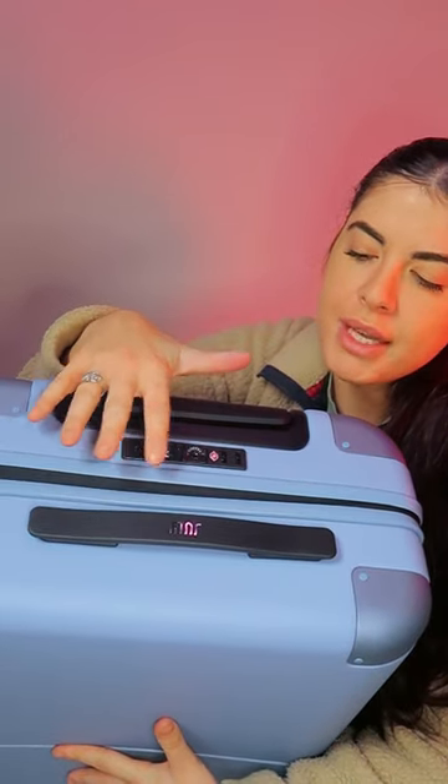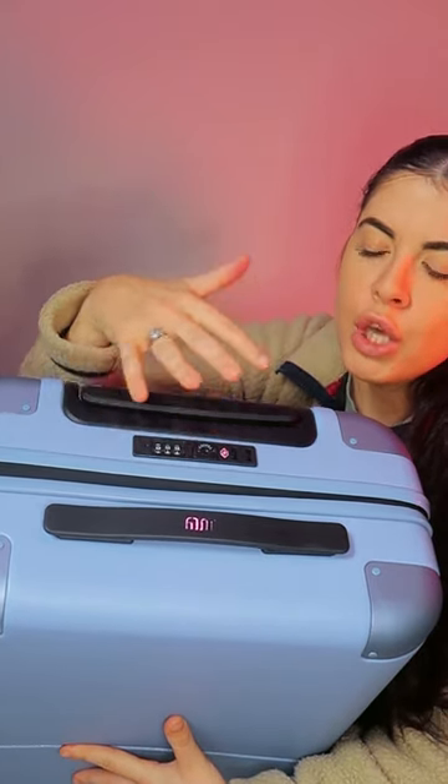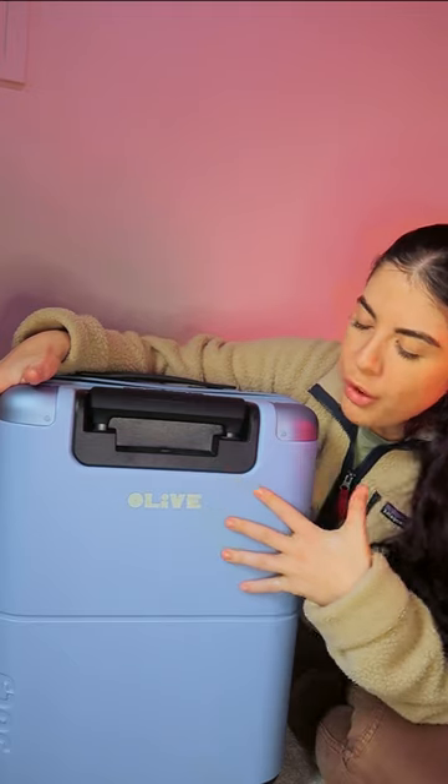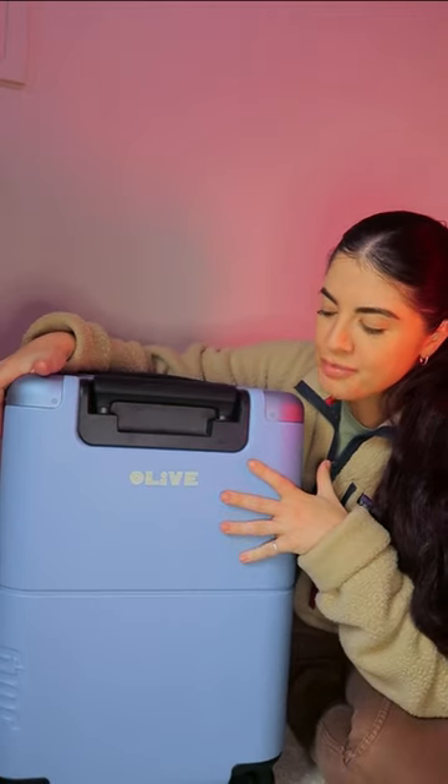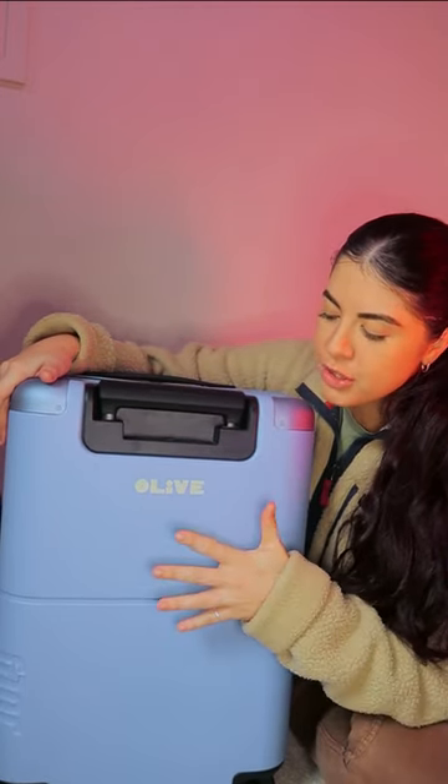It also has the TSA approved combination lock here, so you can use that for extra security. You also have the option to personalize your luggage for an extra $50, which I love.